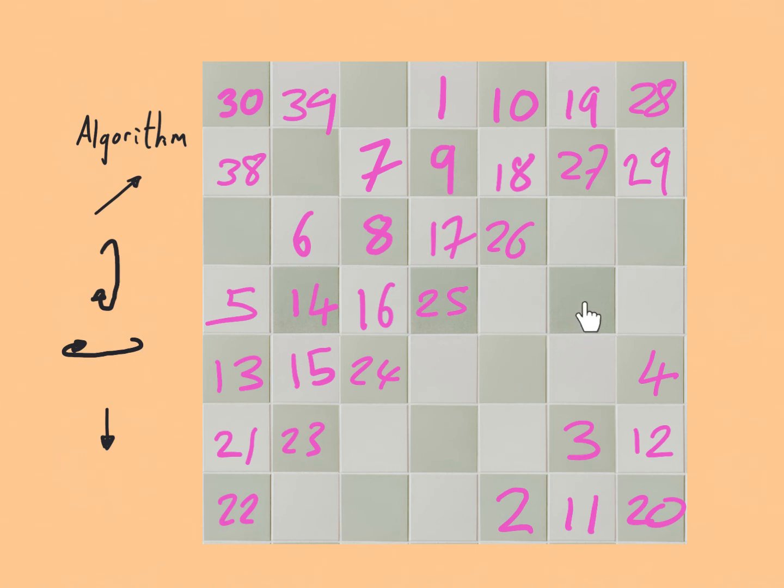The next diagonal is taken so we come below 42 to place 43. Then 44, 45, 46, 47, 48 and 49 complete the grid.